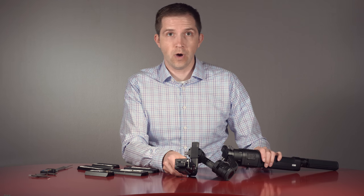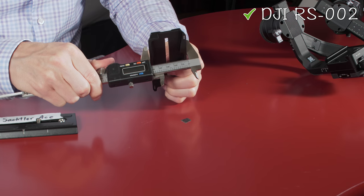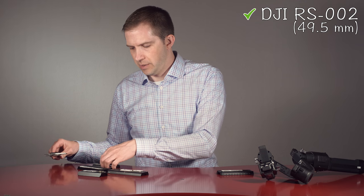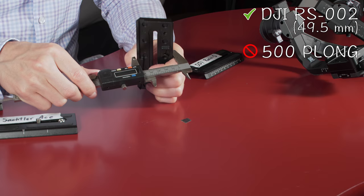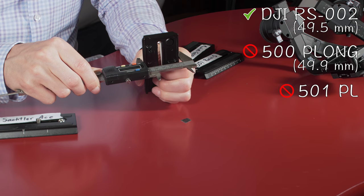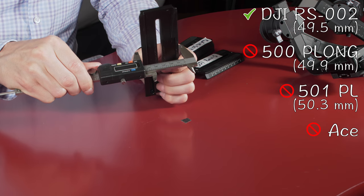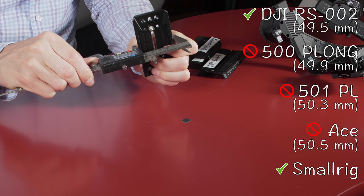So now let's look at the sizing on these things and figure out why they don't fit. The DJI Ronin-S is approximately 49.5 millimeters wide. The Manfrotto 500P Long is approximately 49.87 millimeters. It's very close. The Manfrotto 501PL is 50.3 — it's funny how it's wider than the other one. The Sackler-Ace is the widest at 50.48. And then the SmallRig is 50.18.